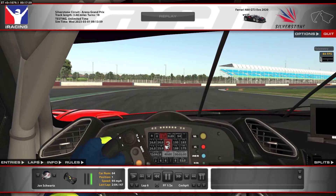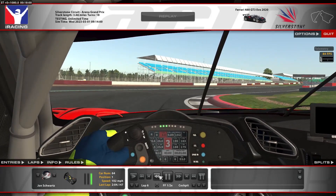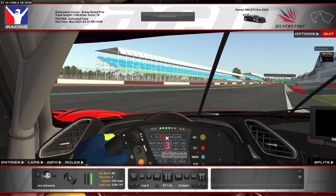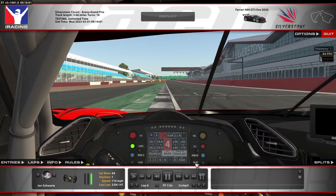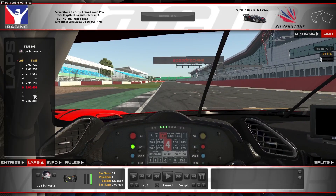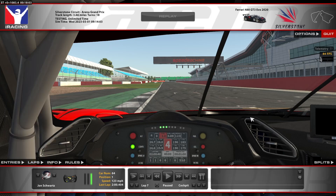Up to third gear, back to fourth gear around the final corner — just trying to use as little wheel input as you can. The rear can be a little unstable around here. To the line, using up all the runoff — and that's a lap around Silverstone. That was a 2 minute 0.404 lap time. Hopefully this track guide was helpful — thanks for watching, and hope you enjoyed.